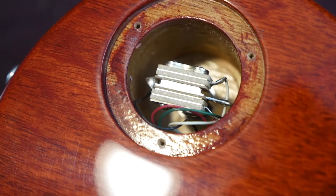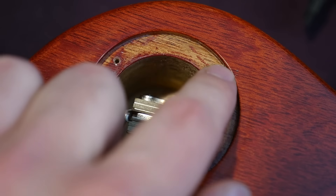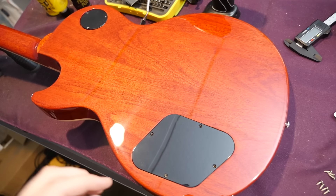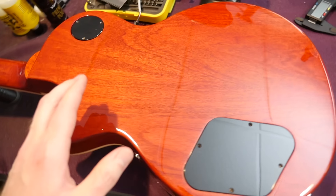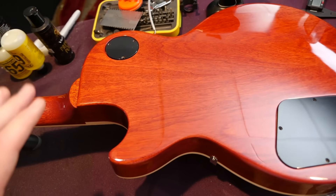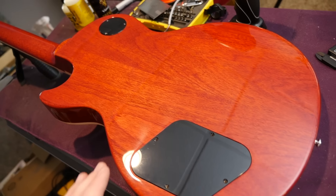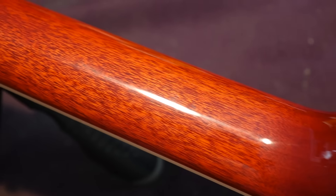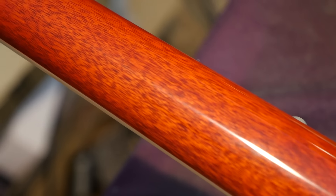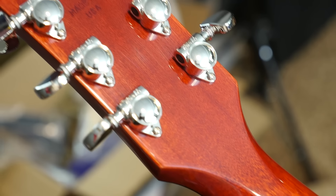It is interesting how the stain doesn't really catch in these cavity areas. The back is not super dark cherry — it's slightly lighter in color, more like how I think of an SG. I really dig this, I think it looks great. The backside of the neck has very tight grain mahogany. And again, it is a slim 60s neck profile, but not overly slim.